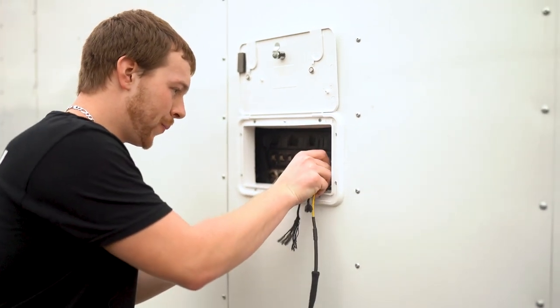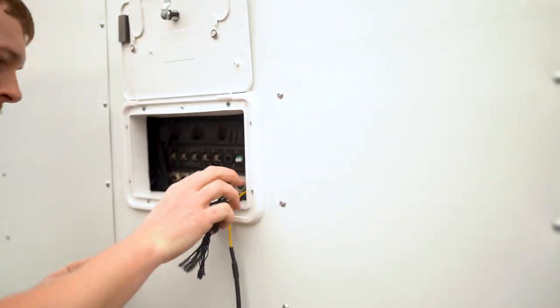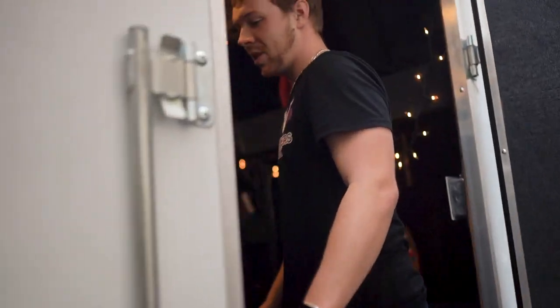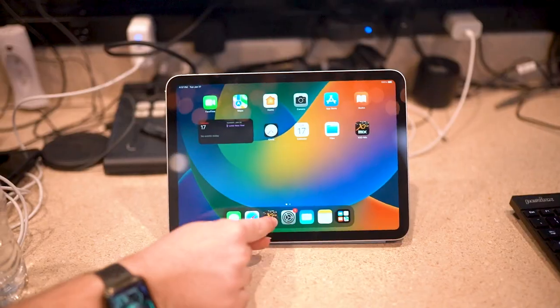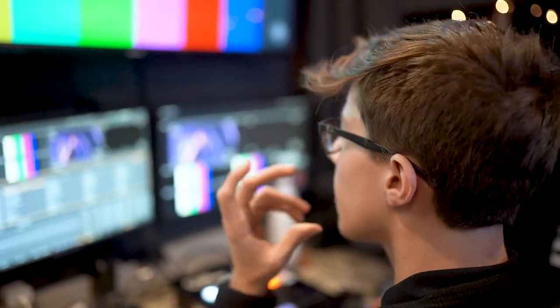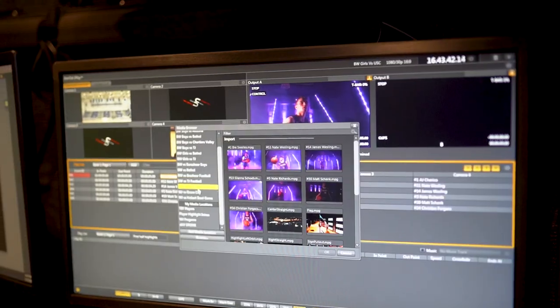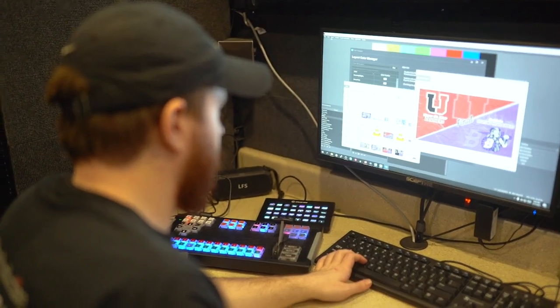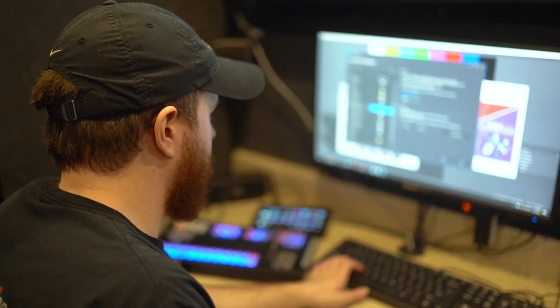Once everything inside the gymnasium is set up, we head outside to the trailer and plug in our MTP fiber cable to the patch panel, which gives us all of our cameras, audio, internet, and anything else we send back and forth. Then it's time to head inside the trailer for last-minute preparations — making sure we have all of our inputs working, going through replay footage, making sure all scenes are labeled correctly in playlists. We do a final show rundown, run through graphics again, make sure everything's good to go and everybody's on the same page. Then we grab dinner and head to the production meeting.